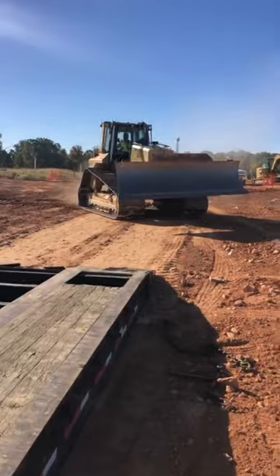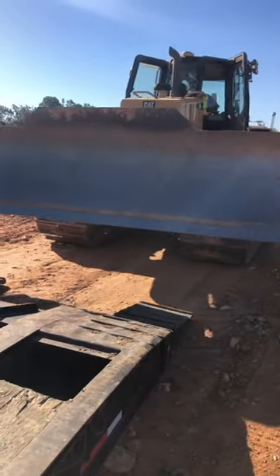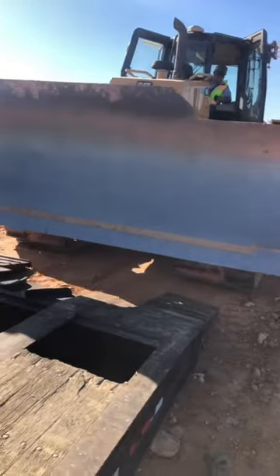We'll put the blade like this — should work out perfectly. Here it comes. I don't know how wide that is right now, but when I get it tilted down, it'll be just under 12 foot.